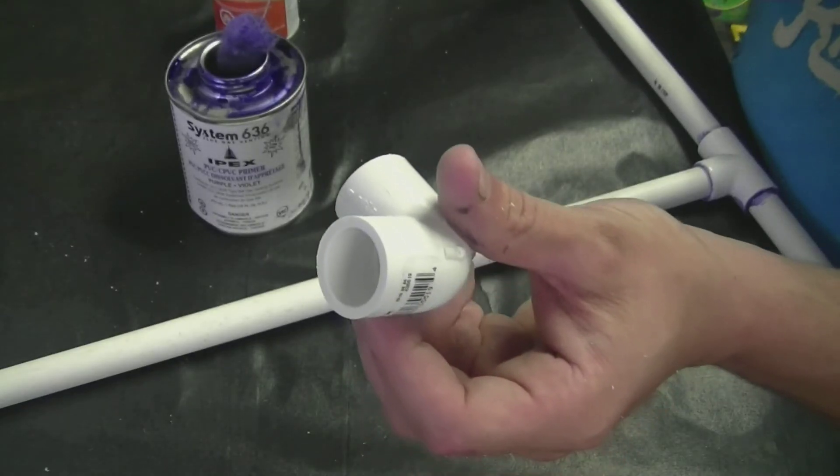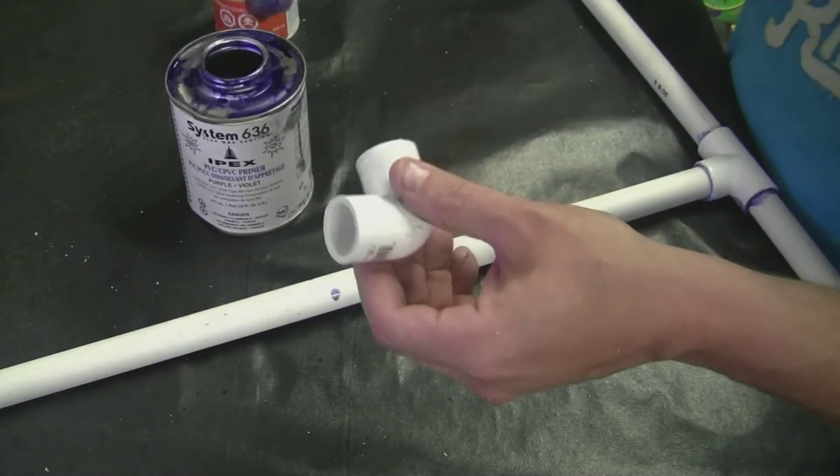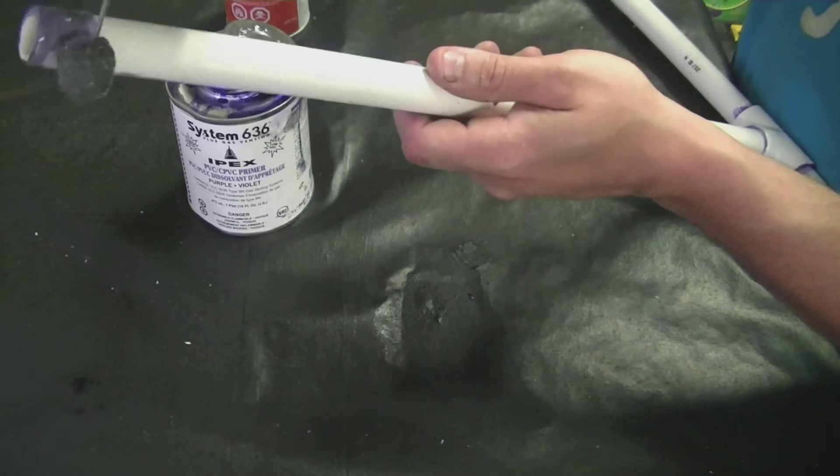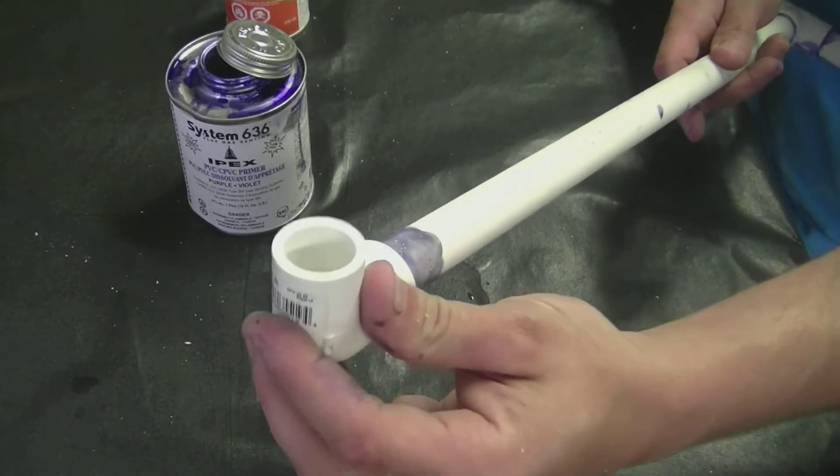Next we're going to want to put our elbow on. Apply primer and glue on the elbow and on the end of your one pipe. When you're putting it on,